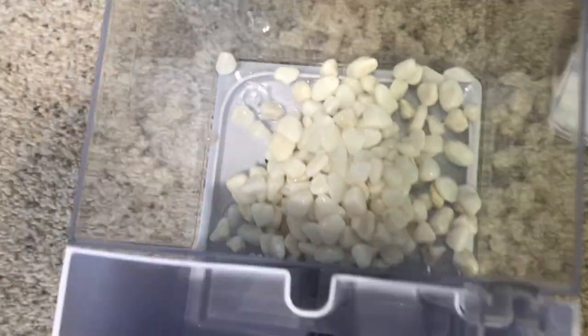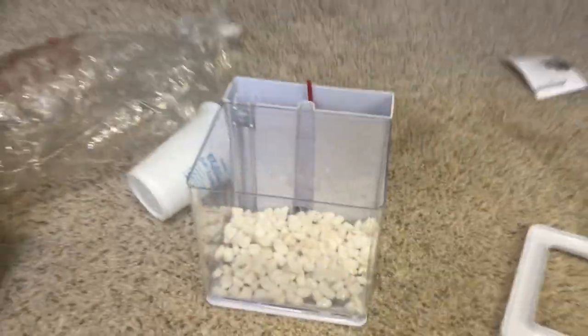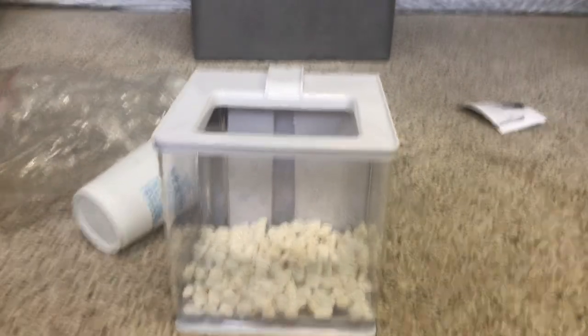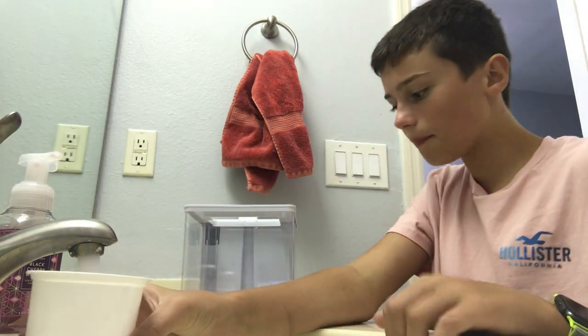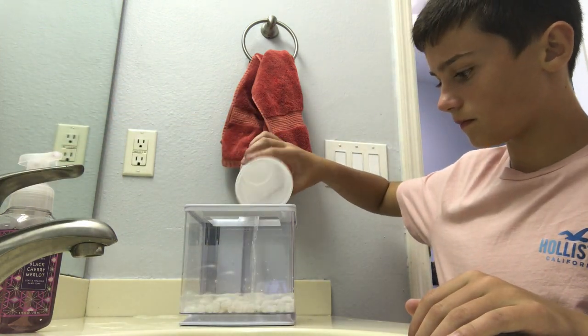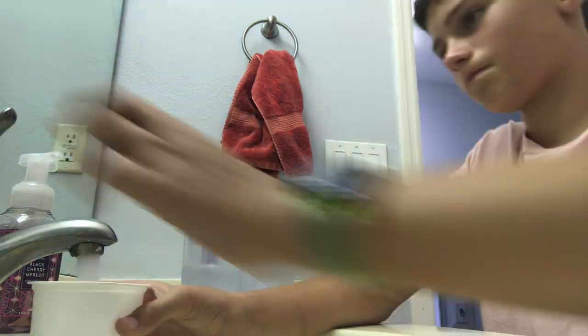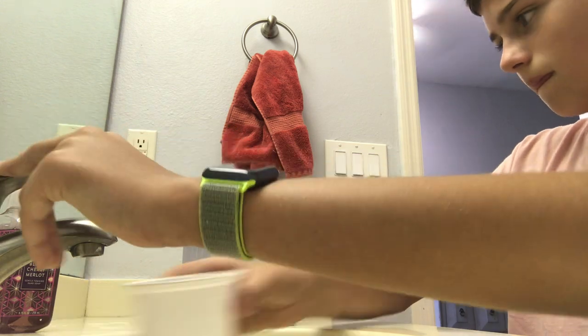That's a good bit of rocks — a lot of places don't usually give you that many. They look pretty real, and it looks pretty good so far. I'll go ahead and put the top on like that. Now the next thing is to fill it with water using the cup they provide.